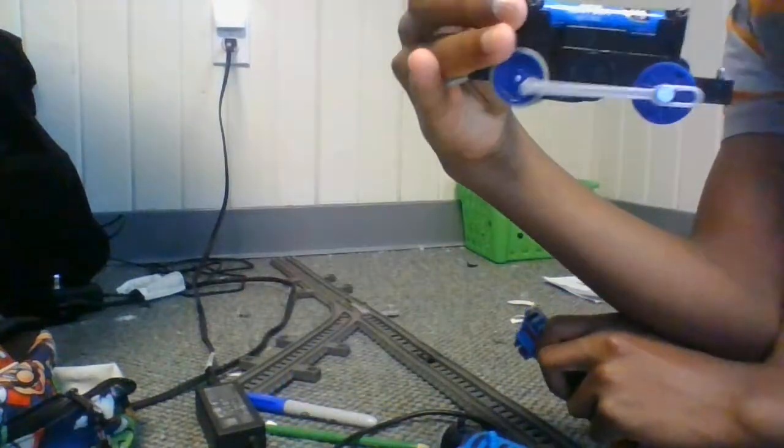And here's the body. I used my Trackmaster Ashima body. And it still works.